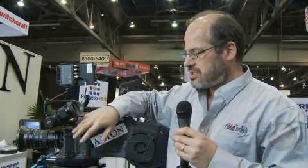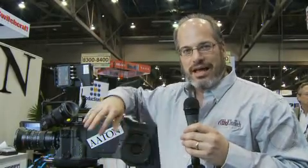It features an optical viewfinder system with a spinning reflex mirror — a top-of-the-line product from Aton, presented here by Abel Cinetech at the NAB Show.